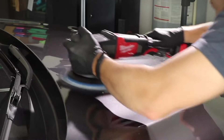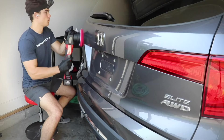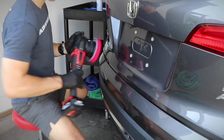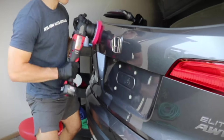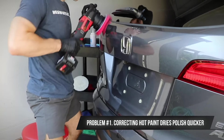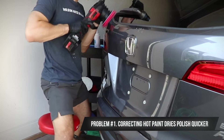The very first thing I'm doing here is a simple paint enhancement, and I want to explain the strategies I'm using to make sure I don't get in my own way. The primary reason a lot of detailers online say you can't do paint correction in hotter conditions is because it can be difficult to correct paint with any type of polish if the paint is hot, because the polish tends to dry quickly.